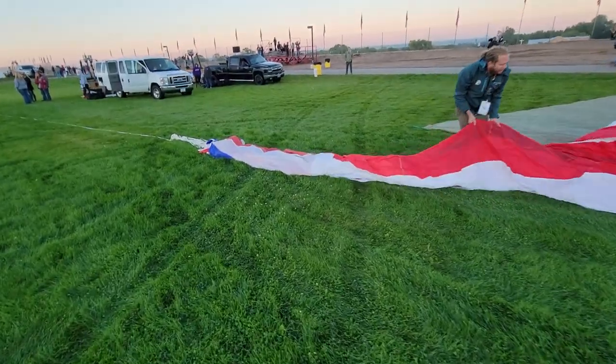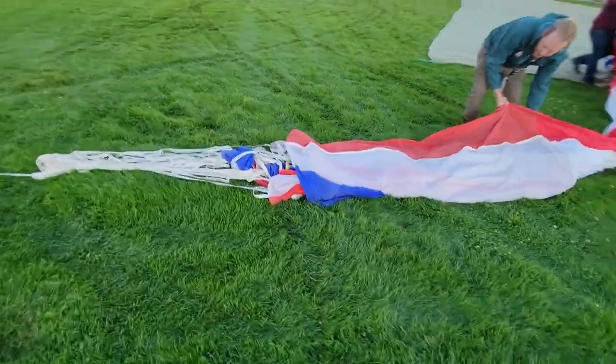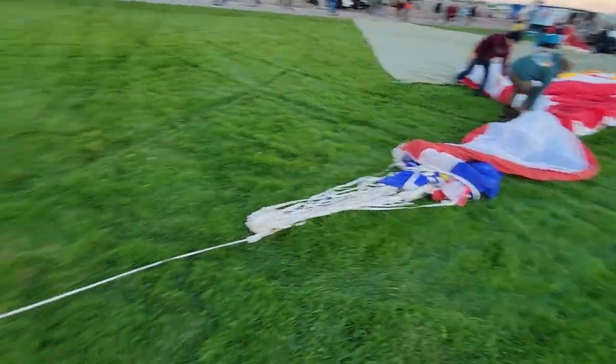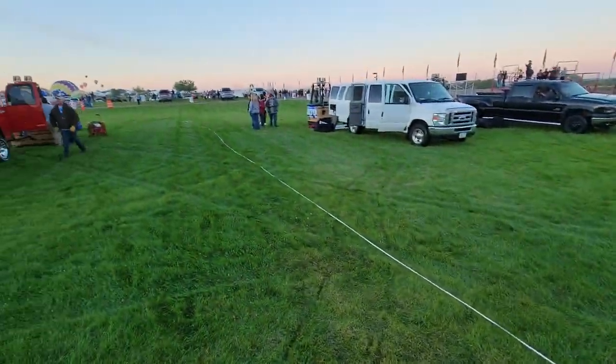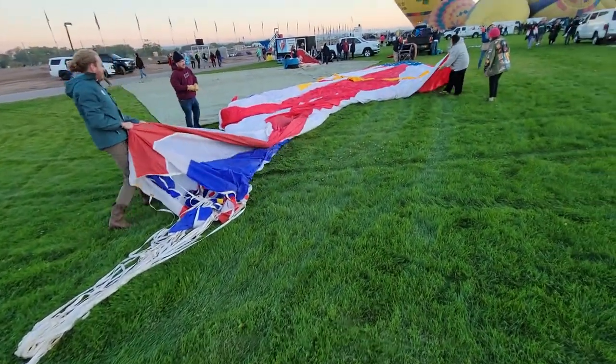If we go up to the top real quick, I'll show you. This is where the top of it is and there's a big hole. And then this is what we call the crown line, which goes all the way out there — that's what somebody holds on to and keeps the balloon down while it's inflating.